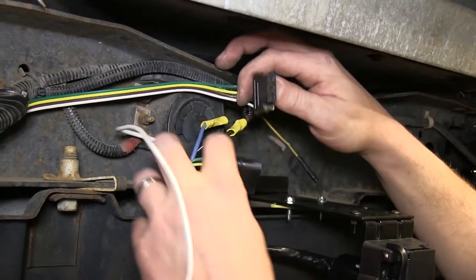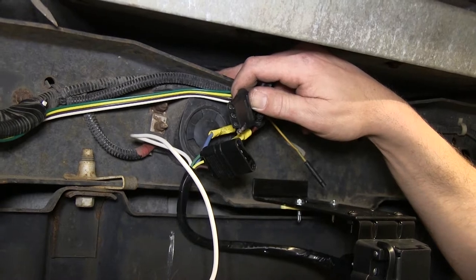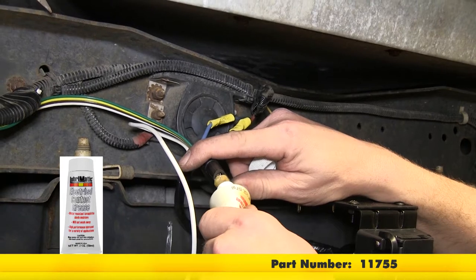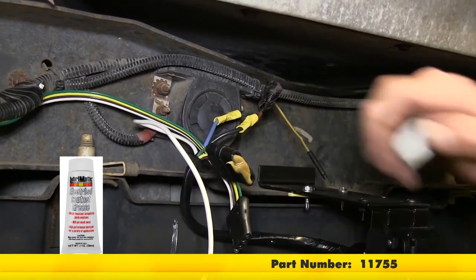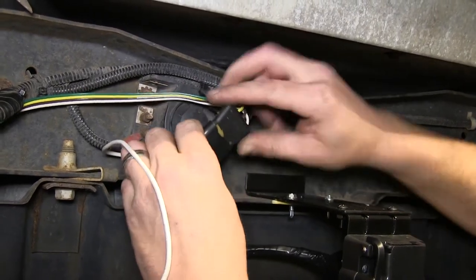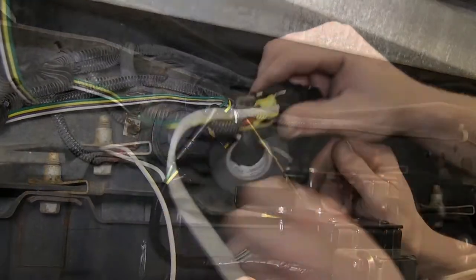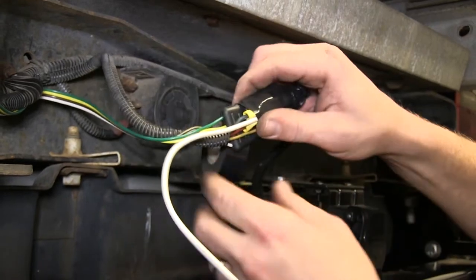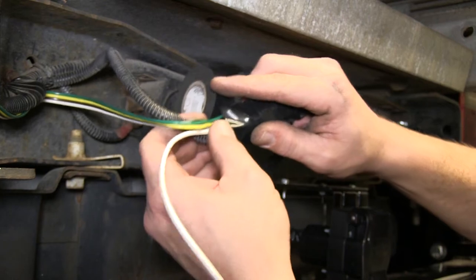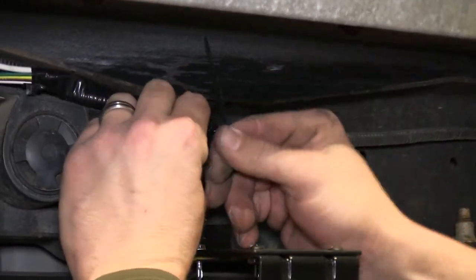Next, we'll take the 4-pole on the vehicle side and connect it with the 4-pole on our new 7-pole connector end. Quick tech tip: I recommend putting some dielectric grease in between these two connection points to help keep out corrosion. Now with all those connections made, I'll go ahead and take some black electrical tape and wrap up our wires to help keep out dirt, dust, debris, and moisture. We'll go ahead and use some black zip ties to secure our wiring.